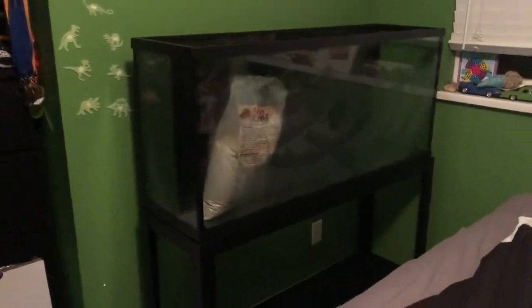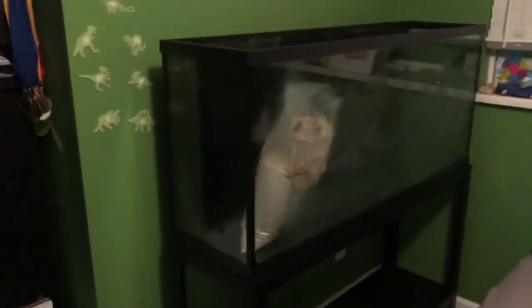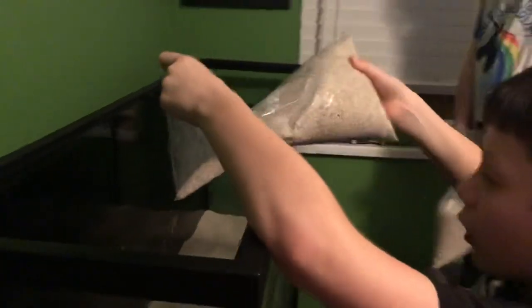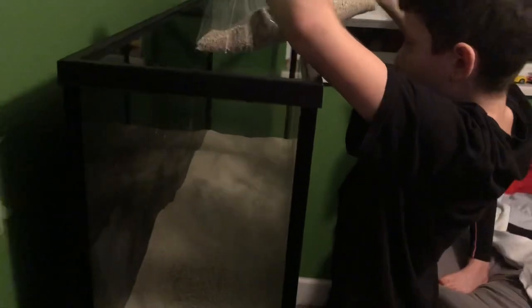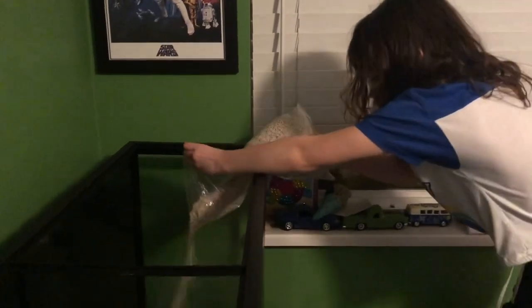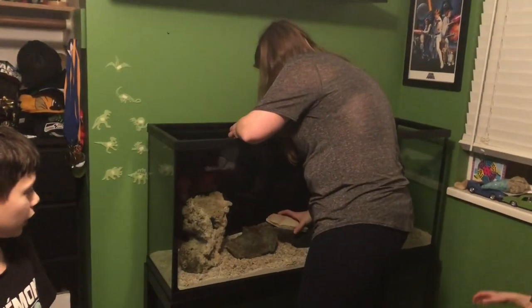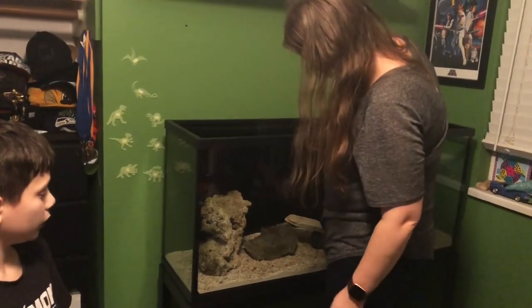Tank's in the room, on the stand. We're going to start filling this up with our crushed coral. Don't just pour it in one spot. We're getting the tank all nice and scaped up — Ashley, Amelia, and Ben are doing a great job. What we're going to do is put some water in and then take it out because it's going to be all cloudy. I find this is just easier than trying to rinse it, so that's the method we're going to do.